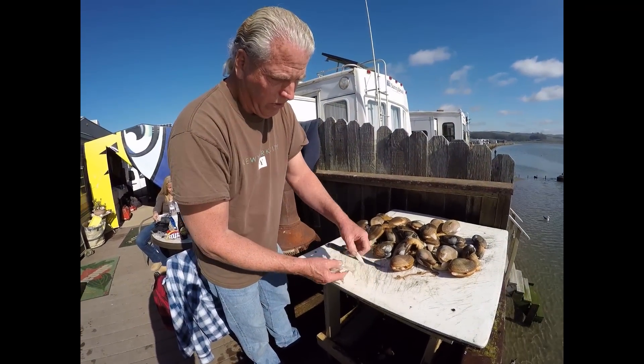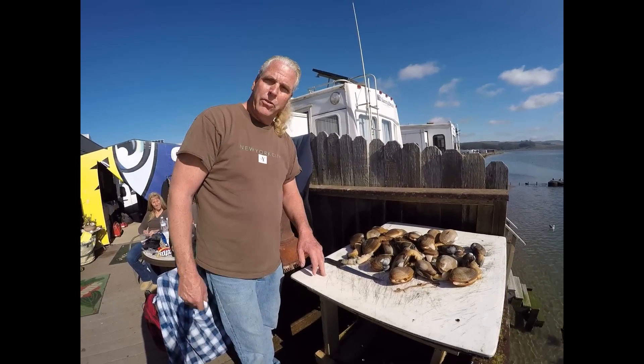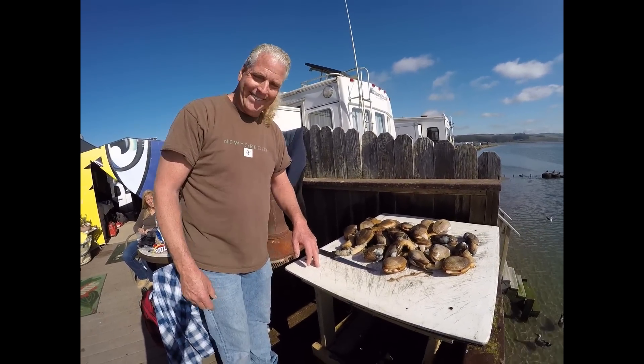Put it in flour, a little garlic salt, fry them up — that's it. You ready to do the next one, Jason?